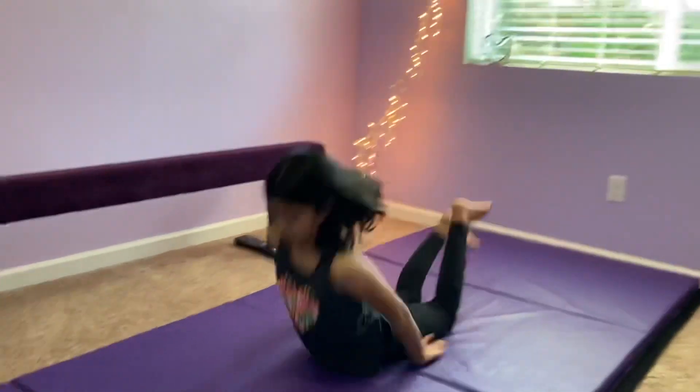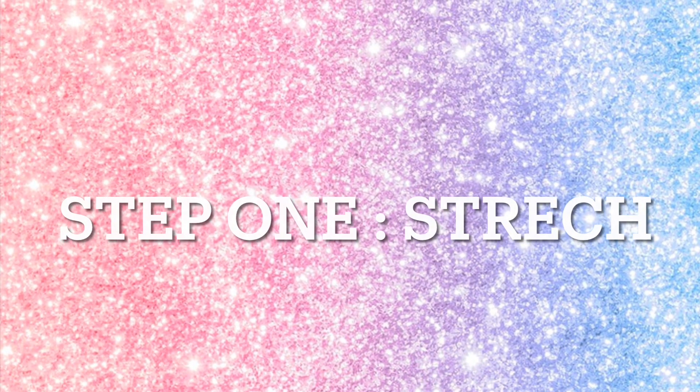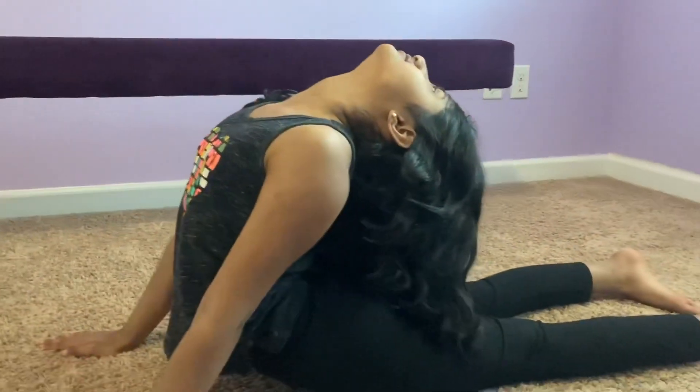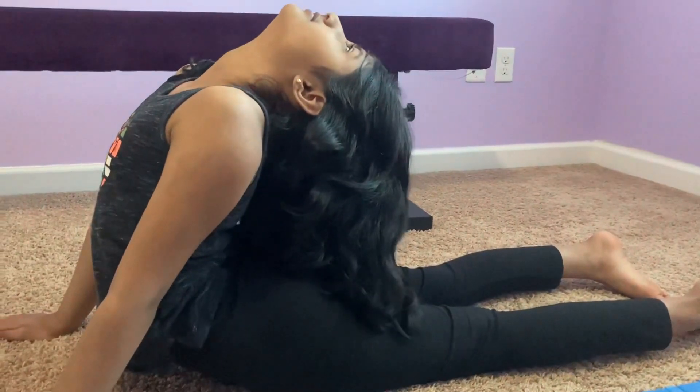Hey guys, today I'm going to show you how to do a chest stand. This is how the chest stand looks like. Step 1 is to stretch. If you want a more deep stretch, I have a stretch video in the description below.